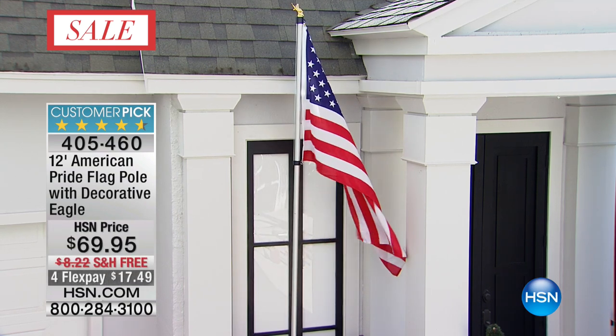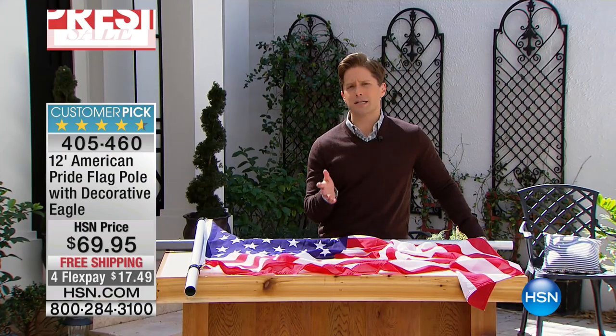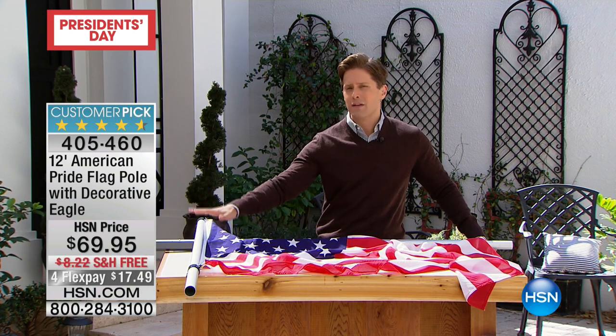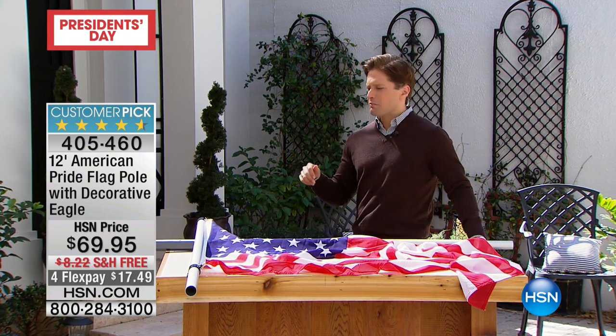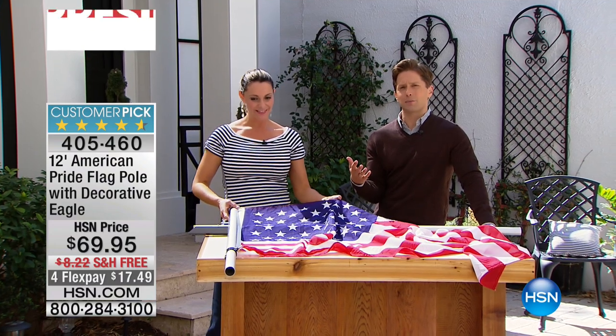It's the time of year to think about how you want to display your patriotism, and for only 1,400 customers, you can get a great, full-size, stunning American flag that's easy to install, long-lasting, durable, and is a rave-reviewed customer pick. Carrie Mobley's going to join us and talk us through how to put it together and how we've designed it in a better way that's made it a customer pick.